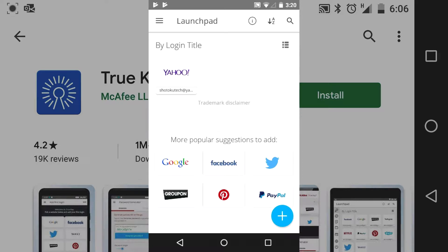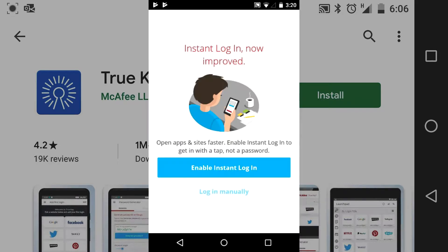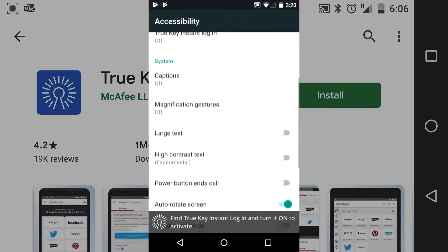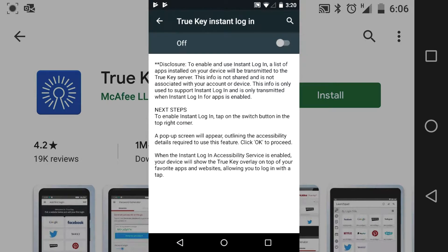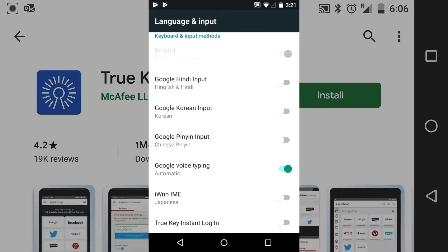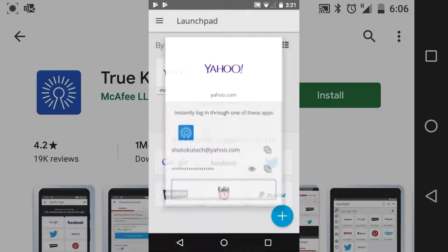I'm going to test out Yahoo. One of the things I found is the browser in TrueKey was real slow. Getting prompted to switch on a few things here, and we do switch them on — basically screen overwrite and enabling TrueKey as a keyboard so it can log in for you.